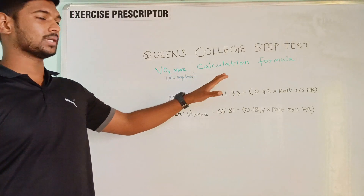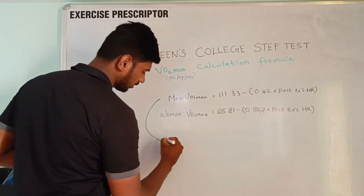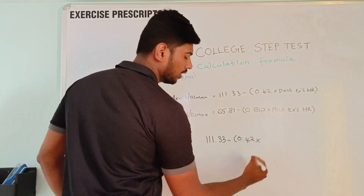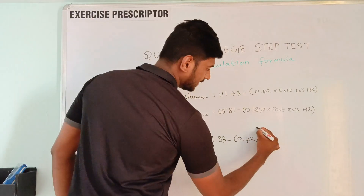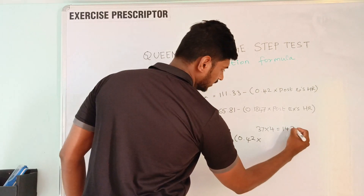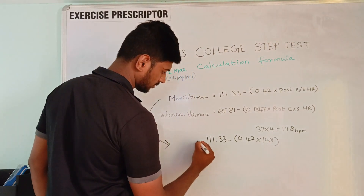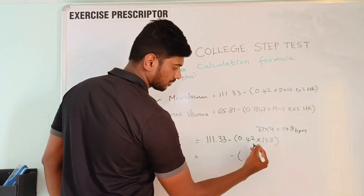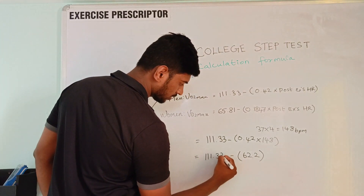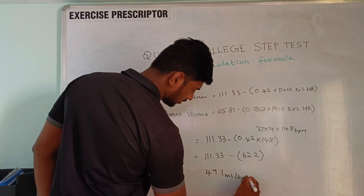This is the Queen's College Step Test formula for men and women. We apply the post-exercise heart rate to the formula. Our model's post-exercise heart rate was 37 beats in 15 seconds, so multiplied by 4 gives 148 beats per minute. The resulting VO2 max is 49.1 ml per kg per minute.